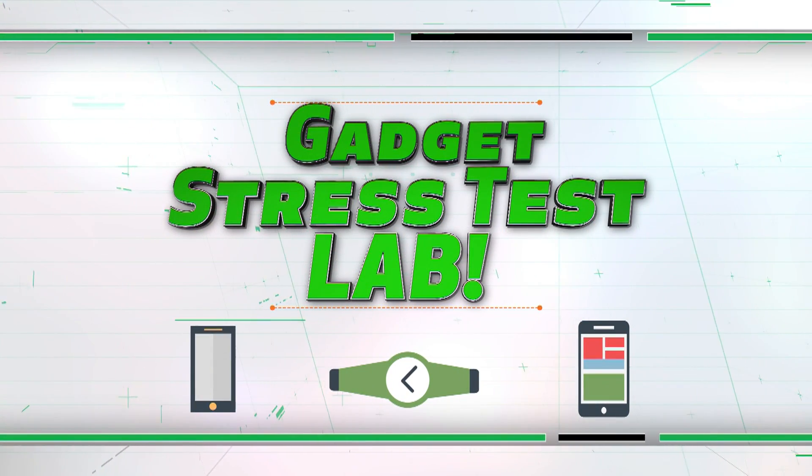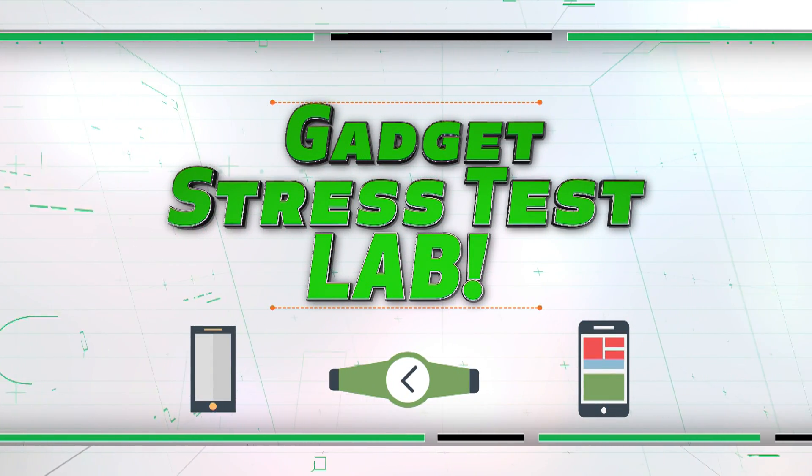So we head to the Consumer Reports Gadget Stress Test Lab. This is where we test gadgets — mobile devices such as smartphones, smartwatches, tablets — to see if they can stand up to the manufacturer's claims for durability, and also to see if they can handle the typical physical harm that consumers might put them through.